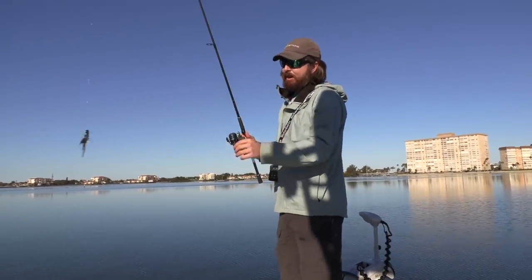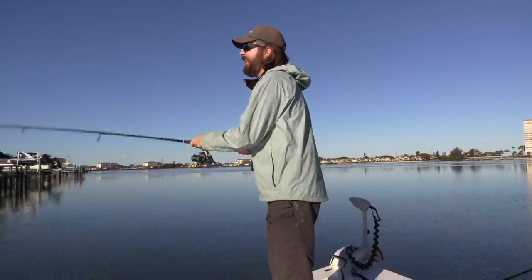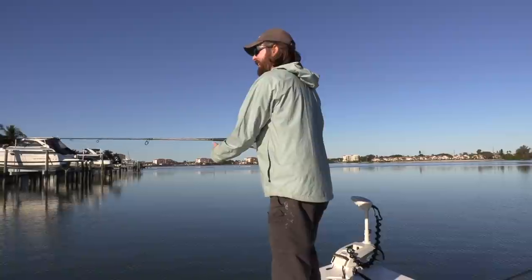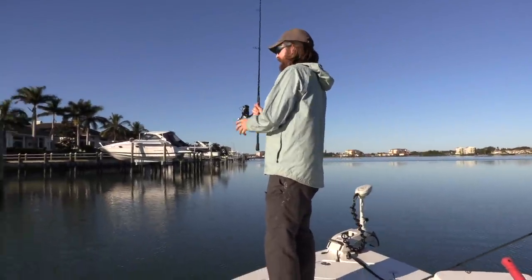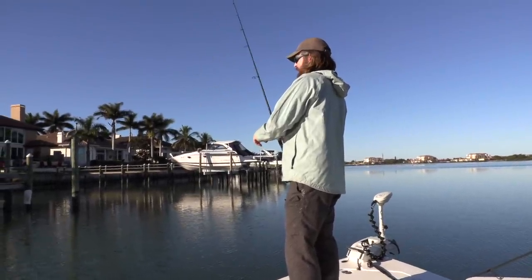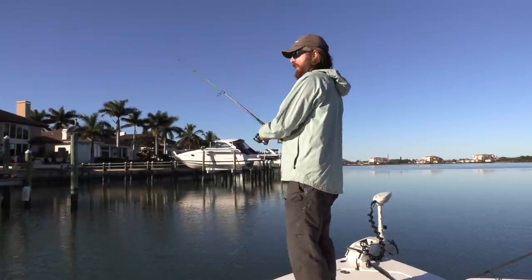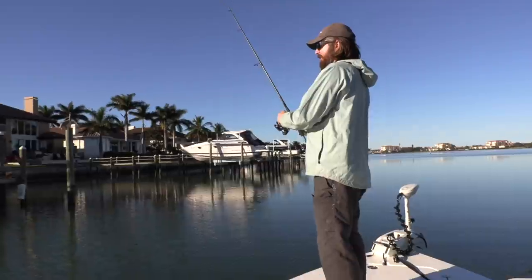Alright, we're re-rigged. I'm switching back to the Live Target and let's see if we can get into some fun action like that again - that was absolutely insane. Cannot believe the line held up. That's why I am a fan of PowerPro; it does a surprisingly good job for a real thin line getting out of sticky situations like that.